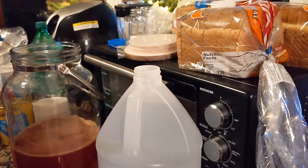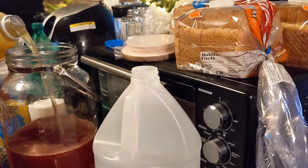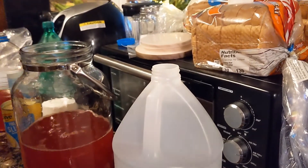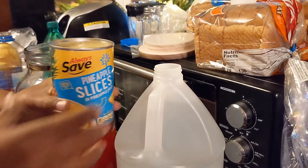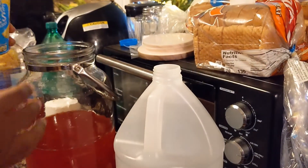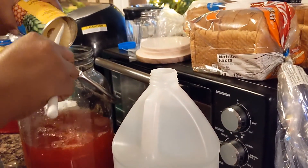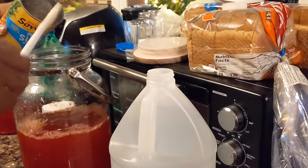We pour the pineapple juice — yeah, I don't measure for real because I make it so much. Some actual sliced pineapples and fresh pineapple juice, because I like the pineapple slices to get up in there.